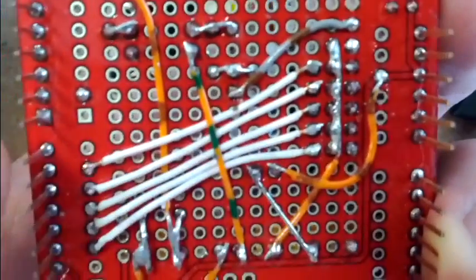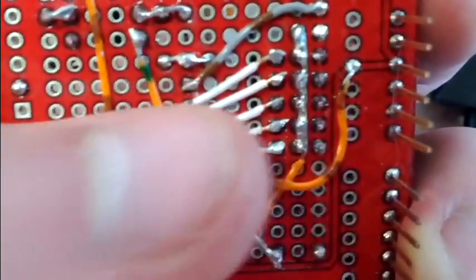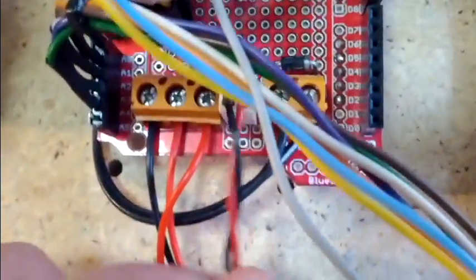On top of the Arduino, we have this shield here. It's an Arduino shield and it's got the connections from the digital output pins going across to the input signal pins of the servos. We've got the power coming across from there, and it's all hooked to the ground. On the top, we've got our power in, ground, 5 volt and servo voltage — which in this case is about 6 volts. We've also got our power input for our electromagnet, and our electromagnet output.